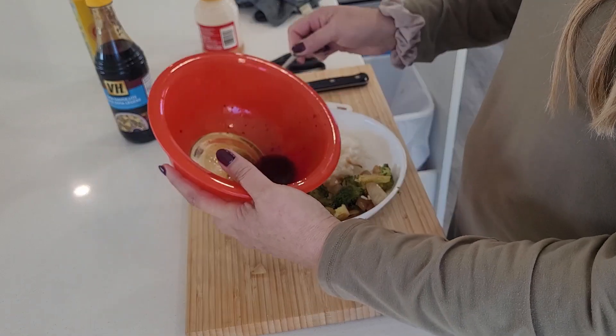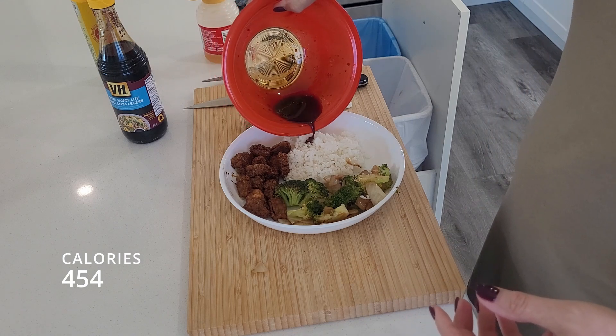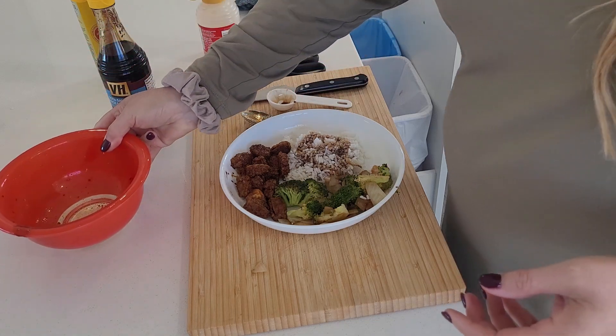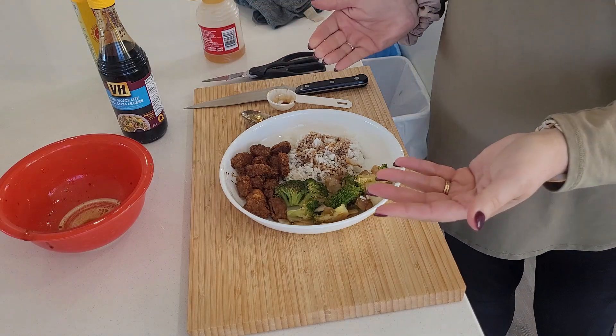There's some leftover rice, I'm just going to dump it on my leftover sauce. And that's it — looks amazing. And that is my rice bowl.